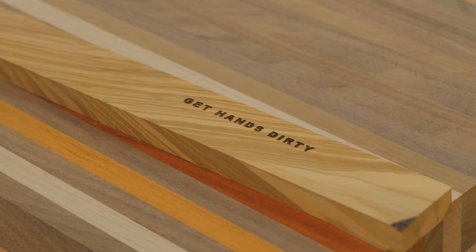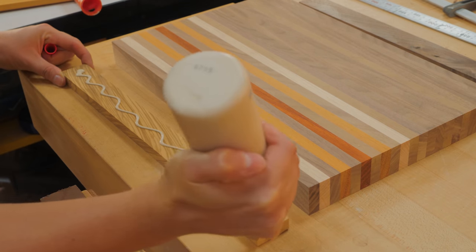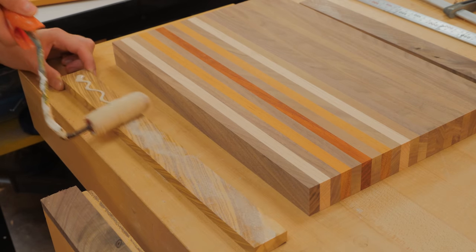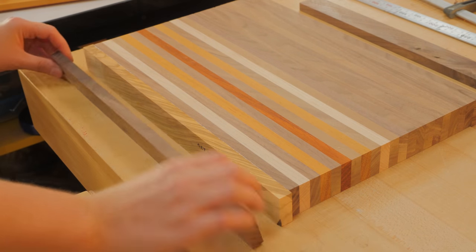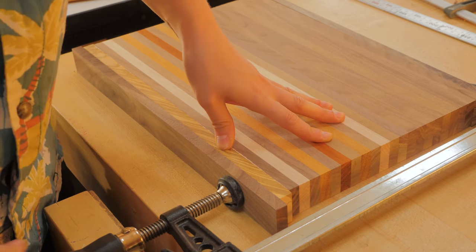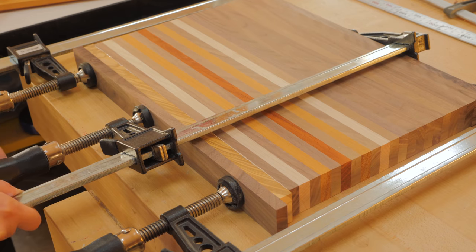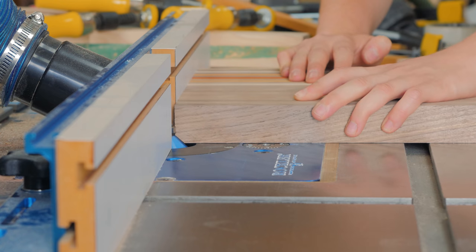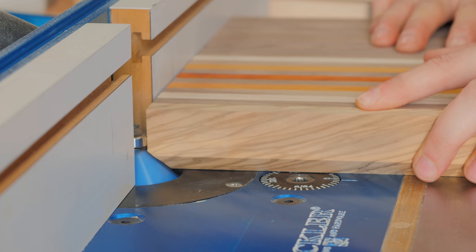I can finally glue it up using some scrap wood on either end to protect the board from clamp damage. Once the olive was trimmed flush, I could start routing the chamfer, going slow and doing it in several phases to avoid any burning.